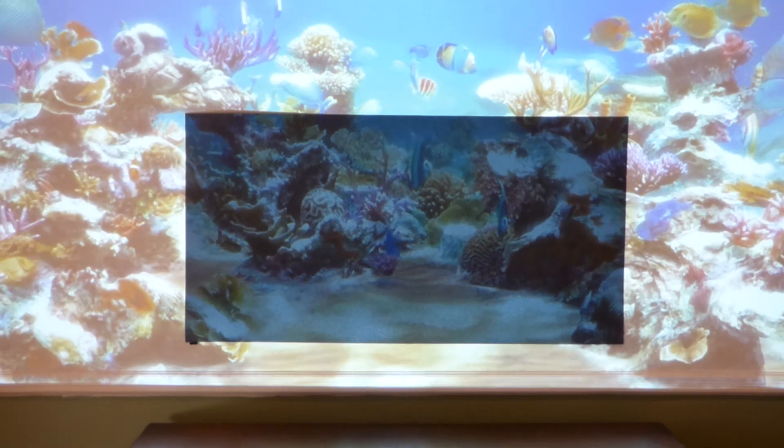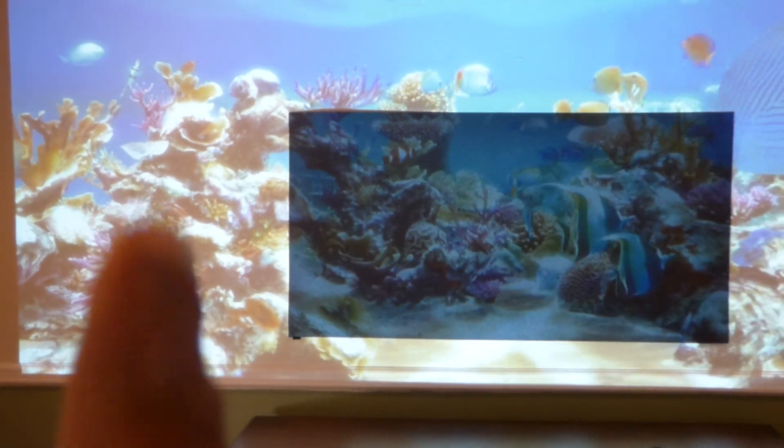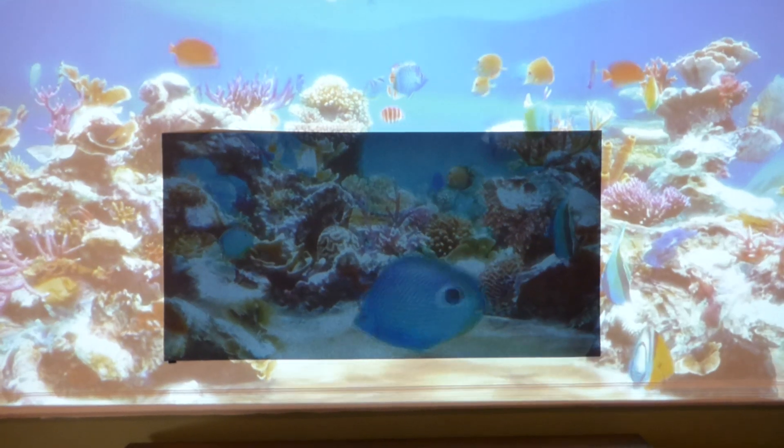It shows you how much detail you lose from a white wall. Look at the detail — the so-called detail in the white wall — and then look at it on the black screen.